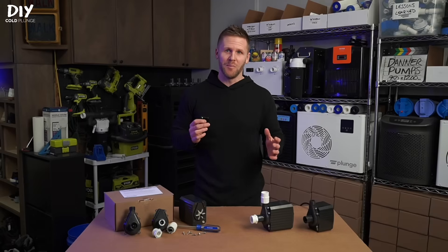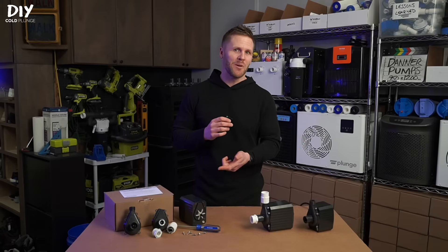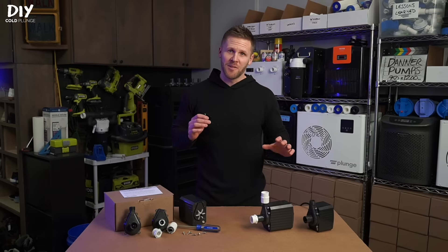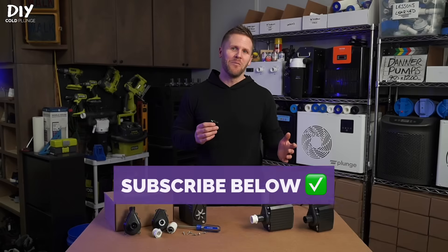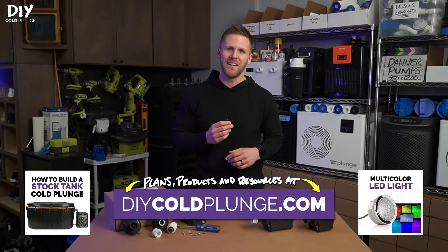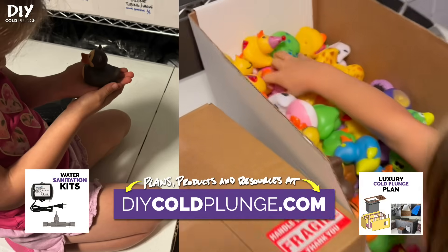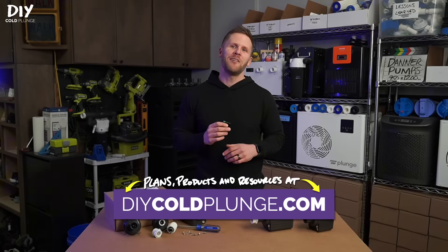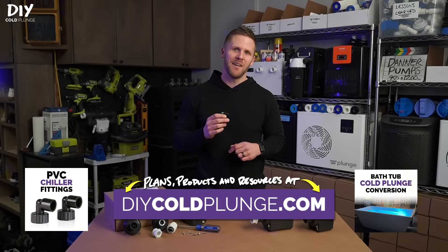Overall, if you're looking for a pump for your cold plunge, Danner is a great choice. They've been making pumps for over 90 years, they're located in Long Island, they offer customer service with real people, and each pump comes with a warranty. If this video was helpful and you want to support the channel, hit the subscribe button or check out diycoldplunge.com. I truly appreciate your business. Let me know if you have any questions in the comments below, subscribe to the channel, and we'll see you at the next video.